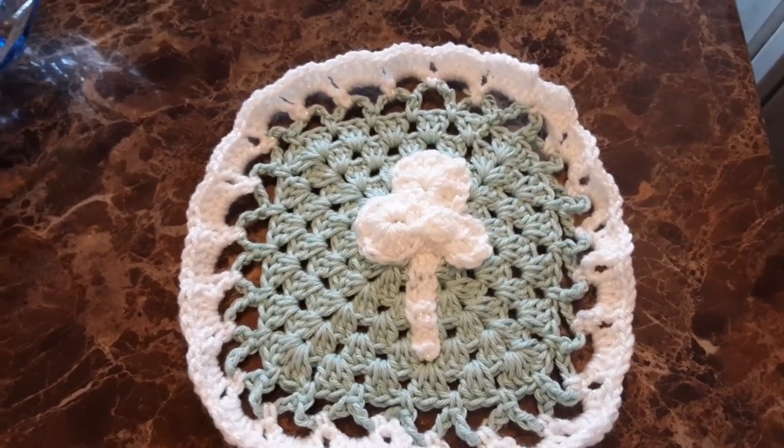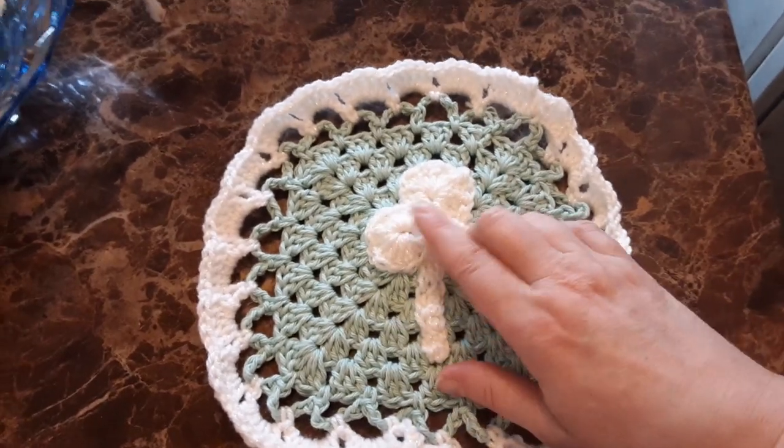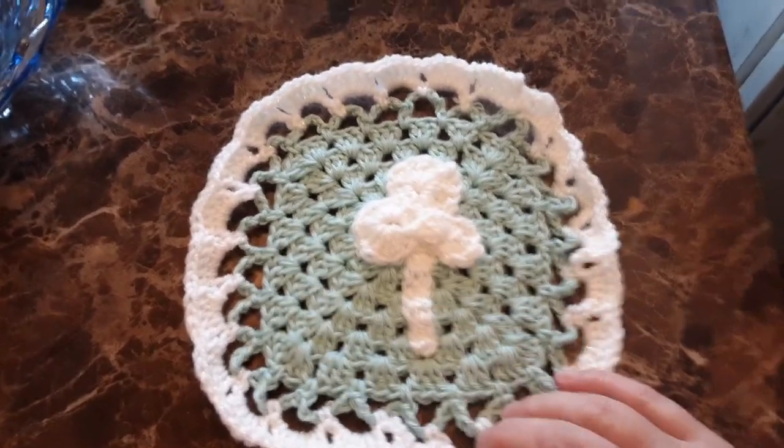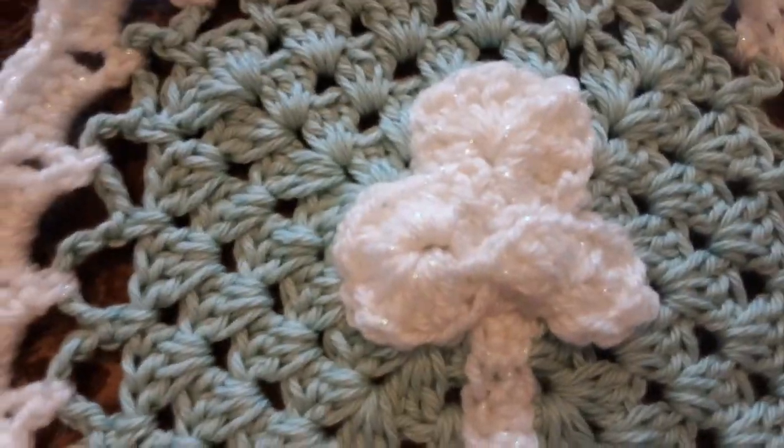Wasn't too bad. Clay said he doesn't like the puffy stuff here. I mean, usually I do the dishes — I usually wash them by hand. But you can take a look at that close up.